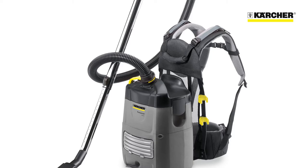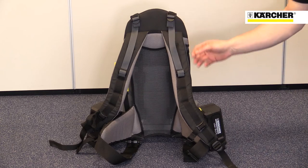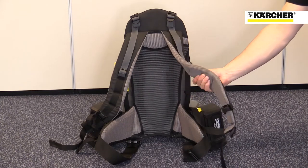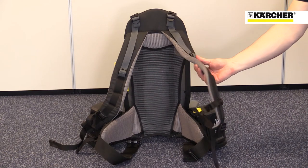The combination of lightweight design and carefully designed straps makes the BV51 very comfortable to wear and easy to use. The strap system was designed with the market-leading German rucksack manufacturer Deuter.